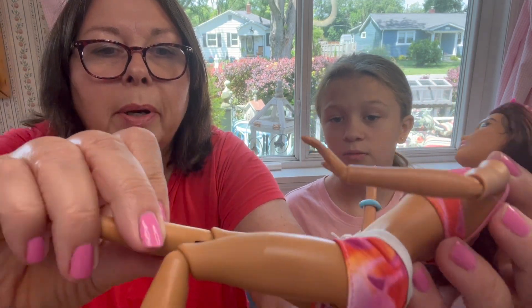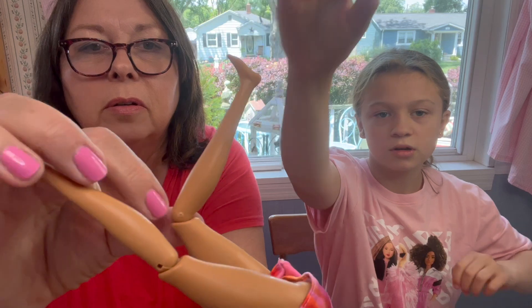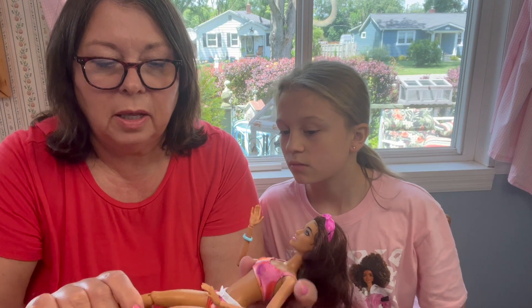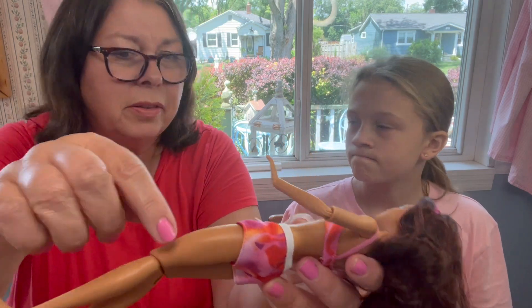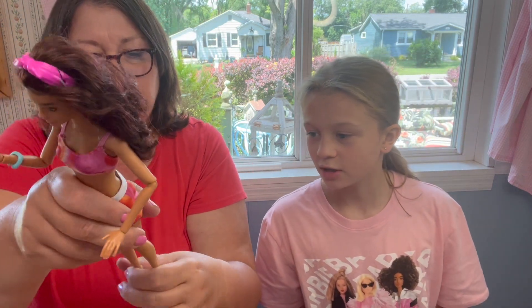There's a little mark by her knee right there, and on her other one too — it feels a little sharp. It's going to be a little blemish on her legs. And a lot of dolls I've been seeing lately also have this variation where it's shiny in one spot and matte right there. Like, shiny right here and more tan, then less tan down here. I think it's more of a shine and matte kind of thing — the color looks the same, but that's kind of weird.